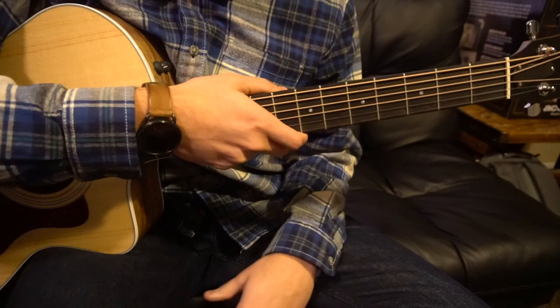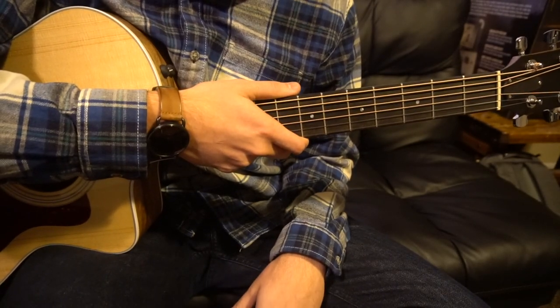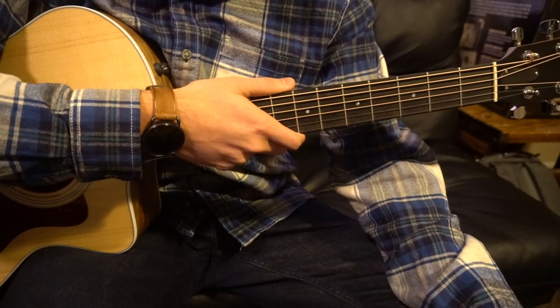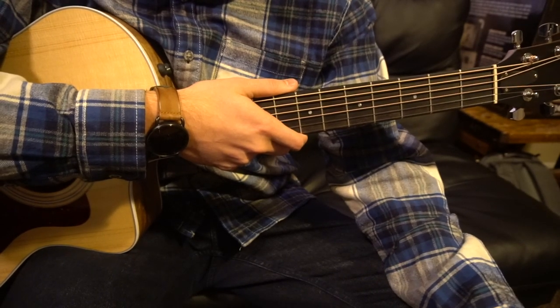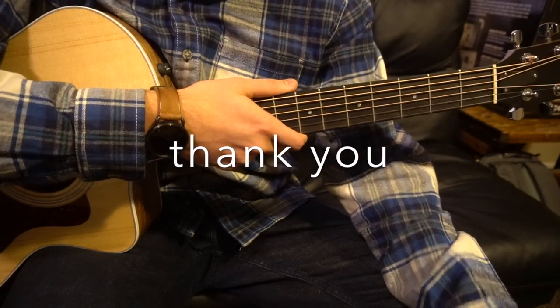Those are all the progressions played throughout the entire song, so that's going to be it for this tutorial. I did go through it all pretty quickly, so I understand if you have questions — feel free to comment below and I'll try to answer them. If you enjoyed this content, please subscribe to my channel. Thank you for watching.